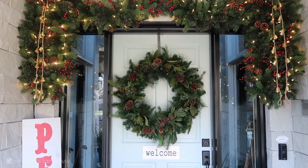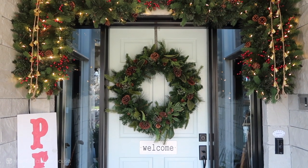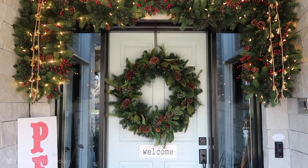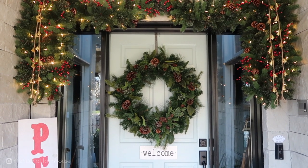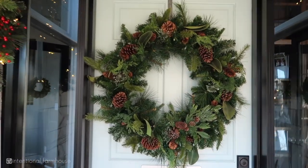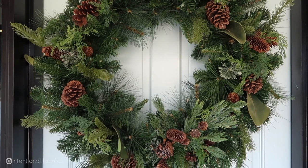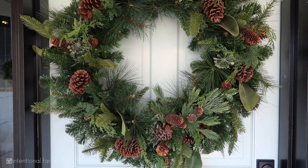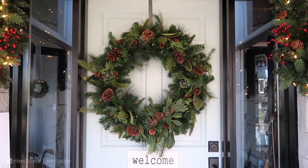On the door I have this wreath that we've used for a few years — it is also from Costco and it is pre-lit by battery. You can do white lights or multi-colored lights. I really like it because it's nice and full, it's got pine cones and magnolia leaves, and it hangs really well. It's just really good quality.